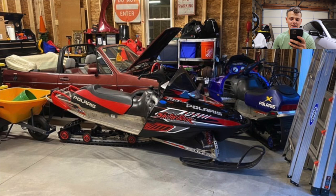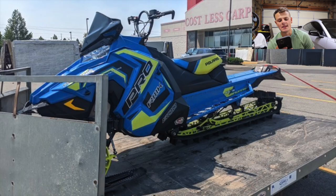Next up, we got Will. Will has an 05 Switchback 600 144. Holy cow, that's a sweet sled. I didn't even know they made this body style in a 144. I guess they did because of the RMKs, but you don't see it too often. I can't imagine what it's like to ride that compared to a modern day 144 — it's got to be such a difference. I'd actually like to ride this to see how it handles. If you ride this in deep snow, let me know how it does. Is it nimble? Can you flick it around? Awesome sled. I'm going to give this one an eight.